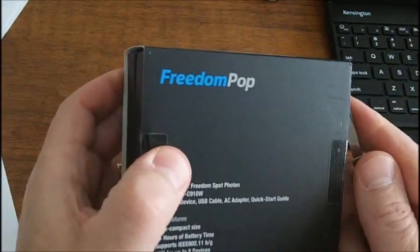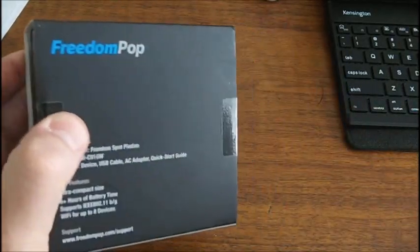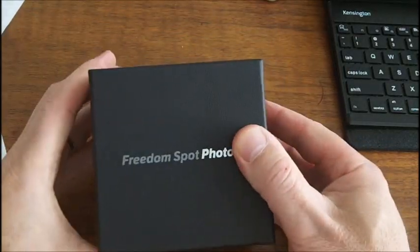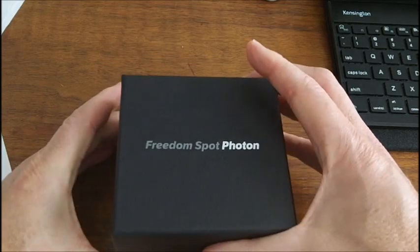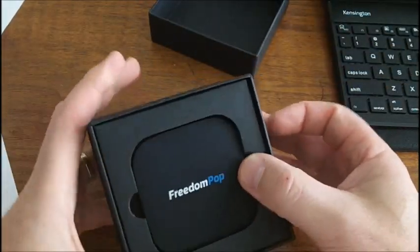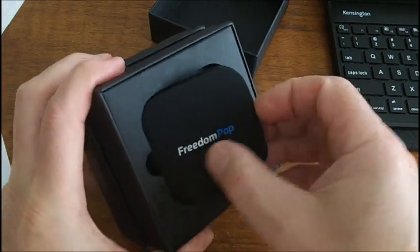Let's just see what we can get here. It's very nice packaging. I like the box. It comes in a little box, almost like Apple packaging. Nice job.